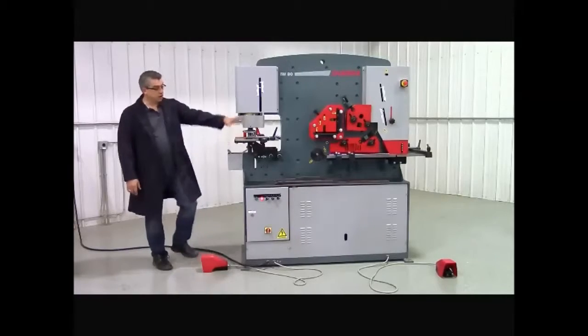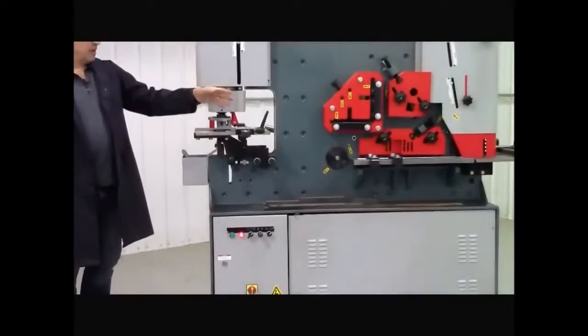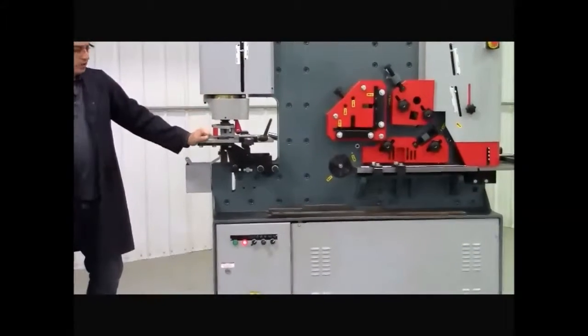It's dual operator so two operators can operate it at the same time for punching, or for angle, flat bar, round, or notching at the other end.